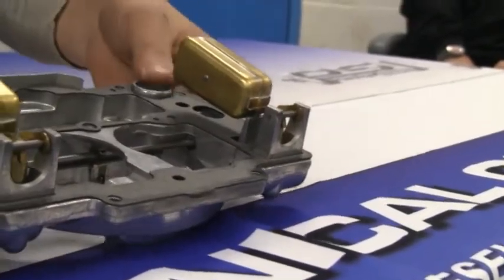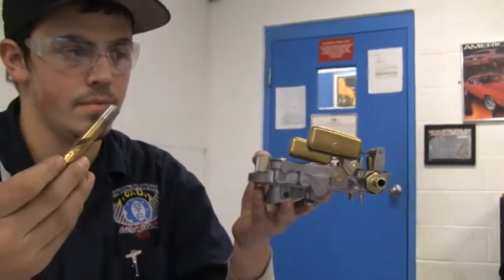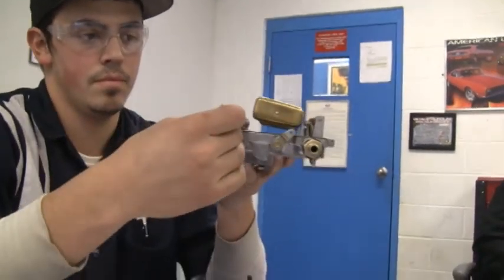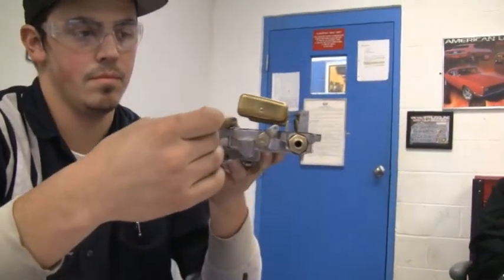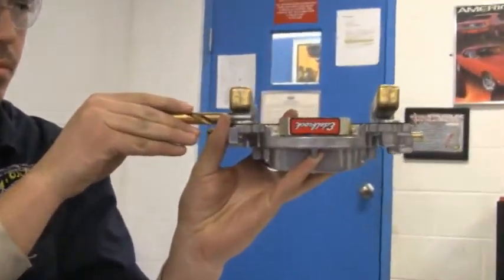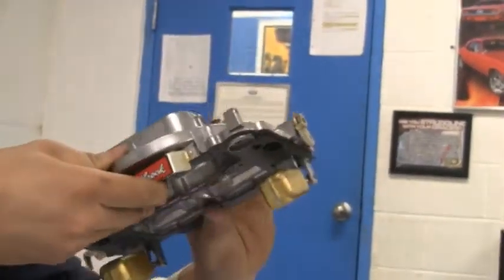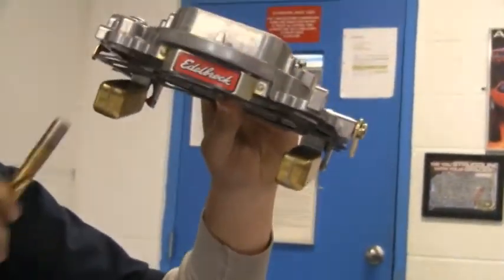Now check the floats for proper adjustment. When the floats are hanging up, they must be 7/16 of an inch from the top plate of the carburetor. When they are hanging down, they must be 1 inch from the top plate of the carburetor.